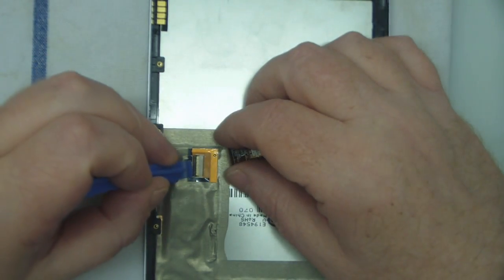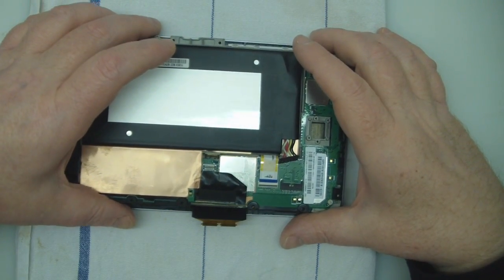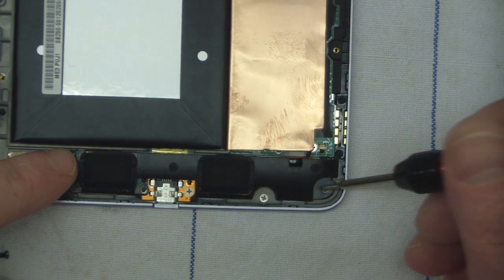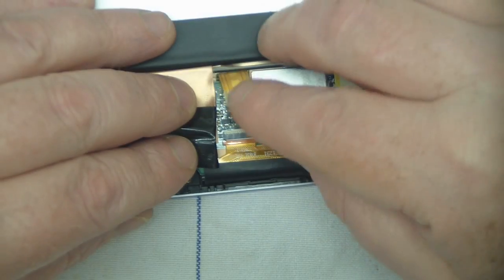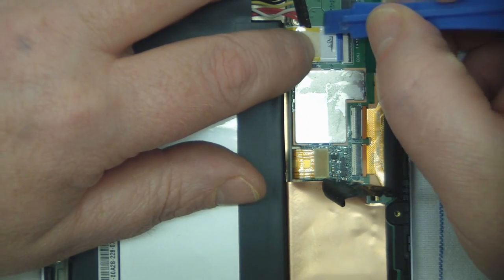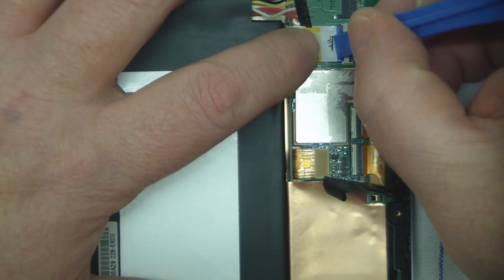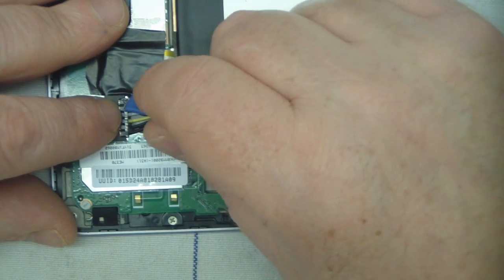Now we're ready to put the motherboard back — feed that ribbon cable through and put all the screws back in, then connect all the ribbons up. Remember the black screws are slightly longer than the silver ones because they have to go through the speaker housing and down to the chassis. This ribbon cable here — you don't really have to disconnect it but I do, because it's stuck to the bottom of the chassis and the last thing I want is for it to rip out of that socket and break it. Same method as for taking it out — just rock it backwards and forwards on its corners.